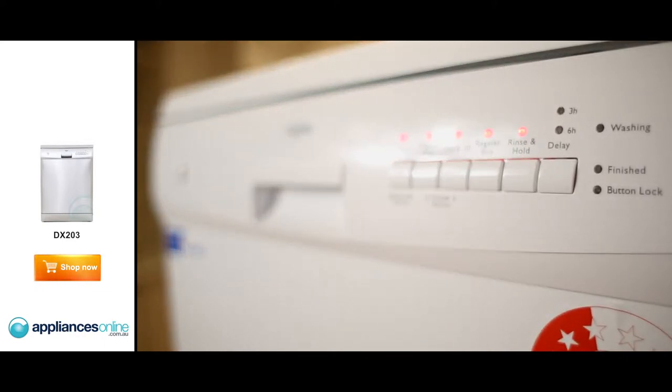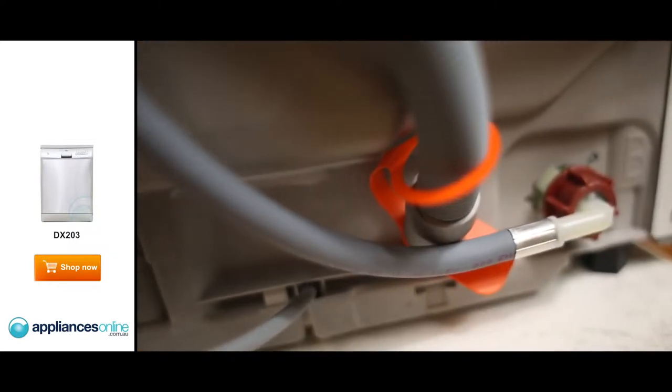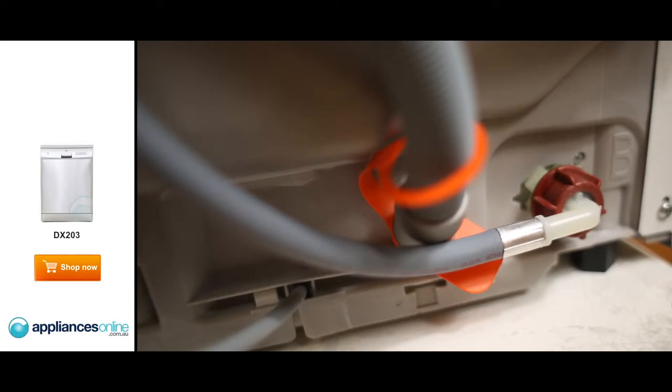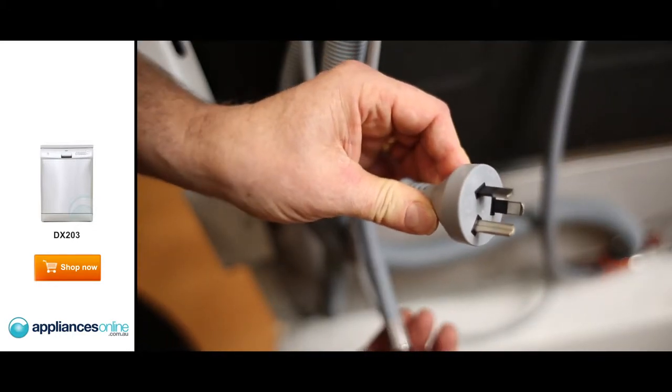Now we're going to look at the control panel, have a look inside, and talk about the water connections. At the back of the machine, it's a single hose connection, so you simply connect that to your cold water connection. The power is 10 amp — it comes with a 10 amp plug and lead, simply plug that into your power point.